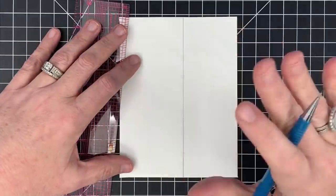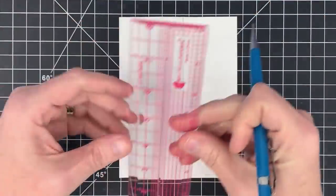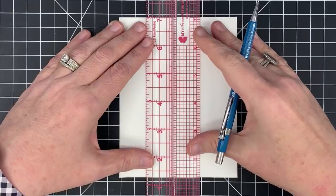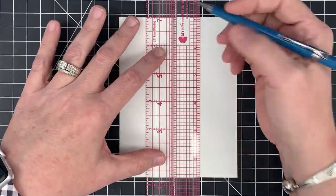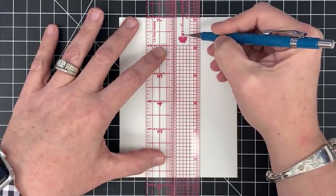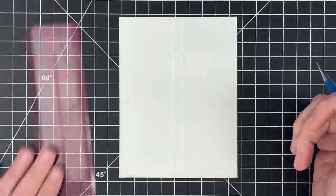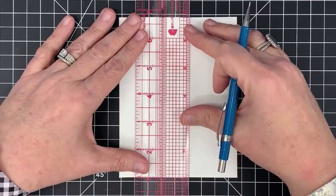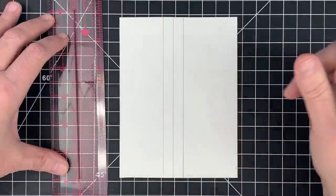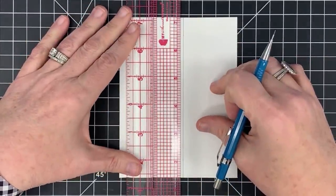From that penciled line, I can use my ruler to make a parallel line at any distance. Let's make it three-eighths of an inch away. Here's my slot — I come up one, two, three-eighths — line it up with my last pencil mark and draw another line. Does the big ruler have a hanging hole? Neither of them have a hole.